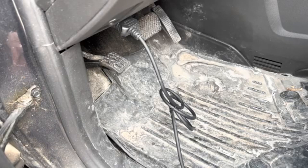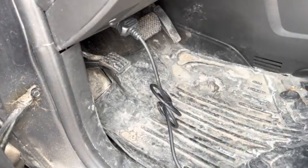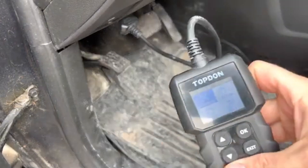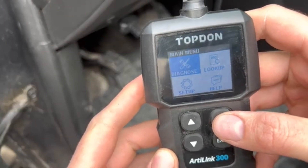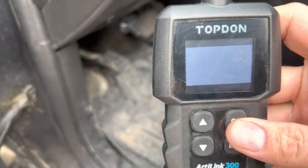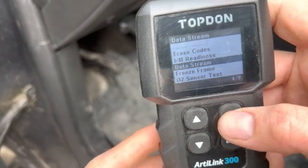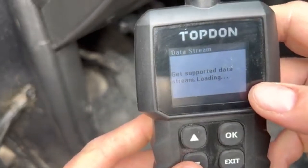So now we have our scan tool here. We've plugged it into our OBD port and we're just going to start the vehicle up. With this particular scan tool I can read a live data stream. We go to data stream and this reads all the sensors in live time.